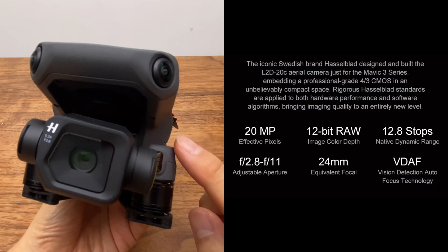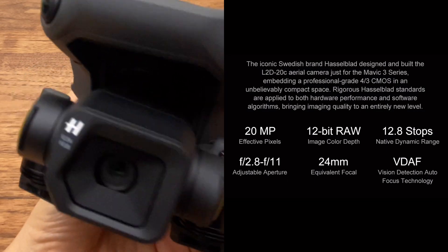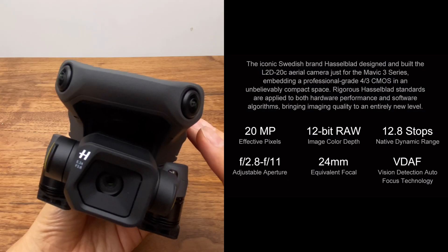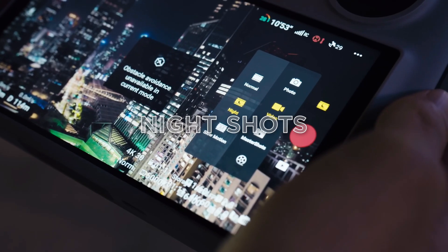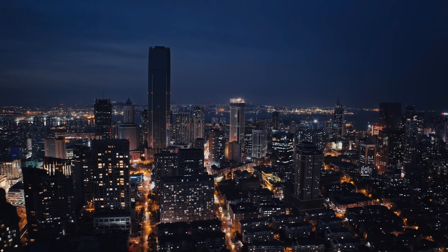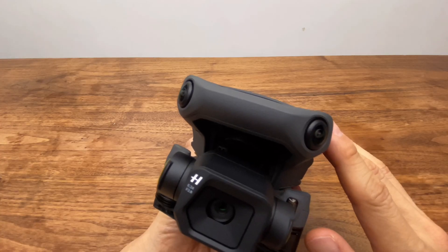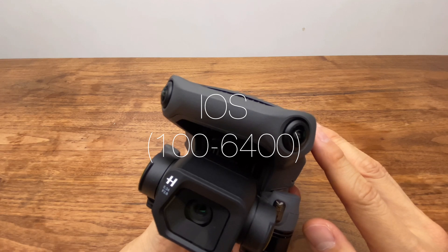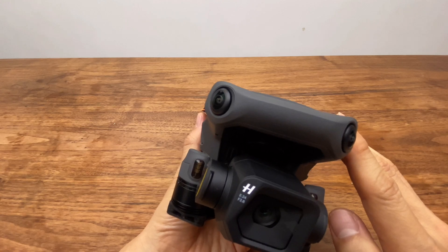해상도는 2,000만 화소이며 24mm 렌즈를 사용합니다. 소형 드론과는 달리 f/2.8에서 f/11 정도의 가변 조리개를 제공하기 때문에 저조도와 광량이 많은 상황 모두에서 셔터 속도를 제어하고 비디오 프레임 속도를 유지하는 데 유리합니다. ISO 감도는 100에서 6400 범위에서 설정할 수 있고, 비디오는 최대 3배까지 확대가 됩니다.